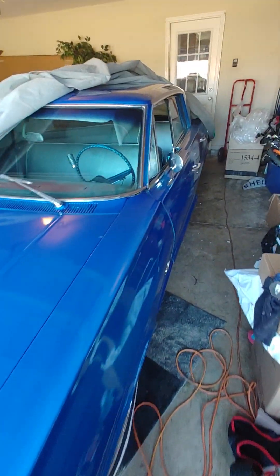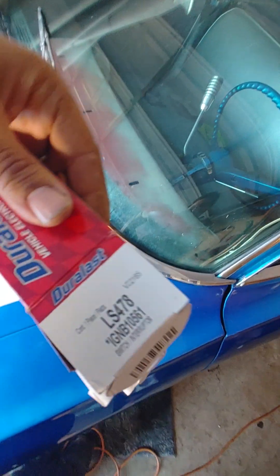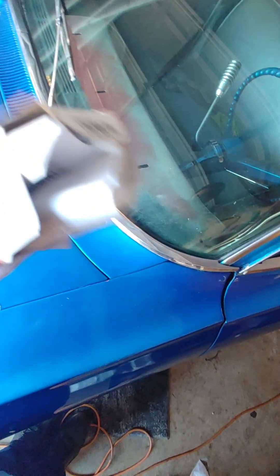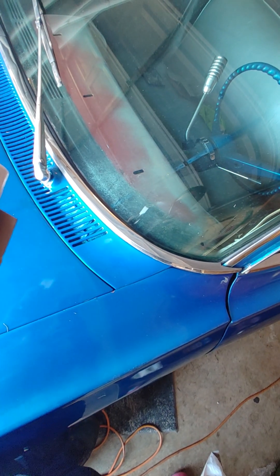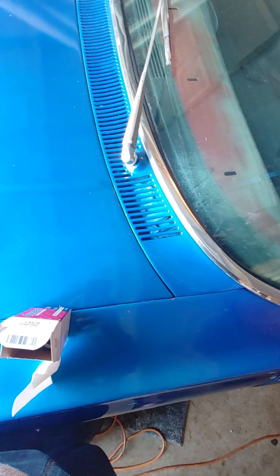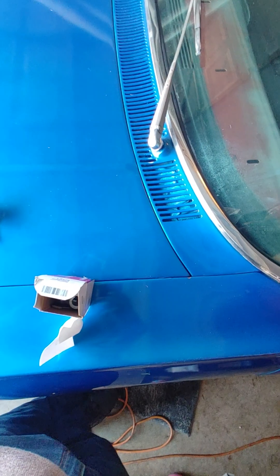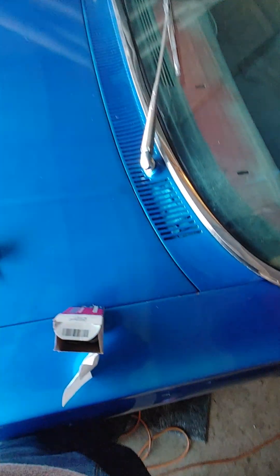Today's task is going to be to change out the ignition switch on this 1963 Chevy Impala hardtop. Here's a part number just in case you needed it. The price of this part is about $34.41 with taxes and expedited shipping.